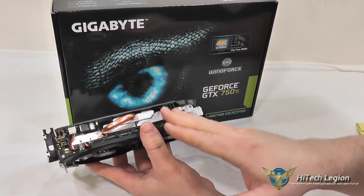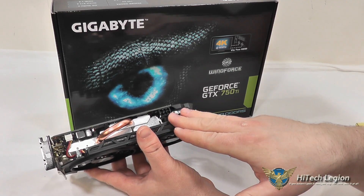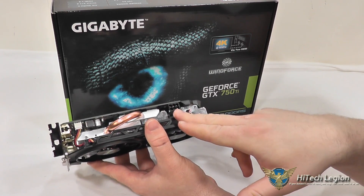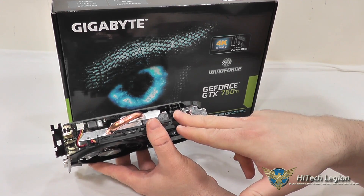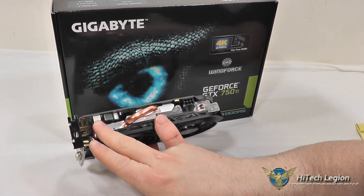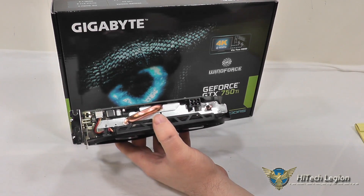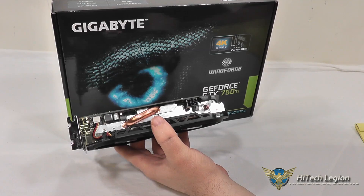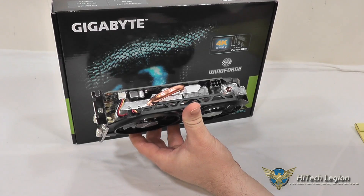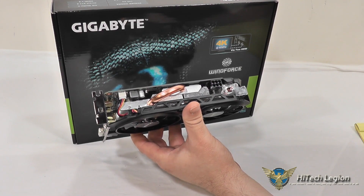Since we're looking at the top of the card, we've got a 6-pin power connector here. This is additional to the reference board — the reference boards do not have the 6-pin power connector, so Gigabyte has added that so you can get some extra overclocking power out of this card if you wanted to push it a little bit. You've also got your fan connector here and Ultra-Durable 2 technology, which includes low RDS MOSFETs, ferrite core chokes, and all solid capacitors, so you get a little bit longer life out of the card itself and it will run a little bit cooler using those pieces of technology.